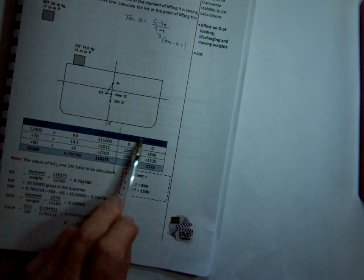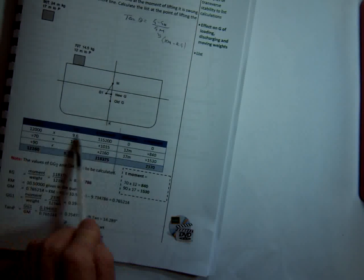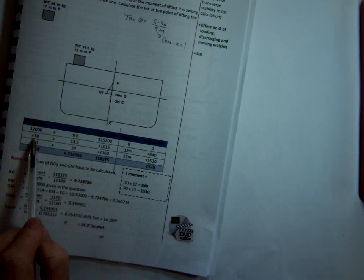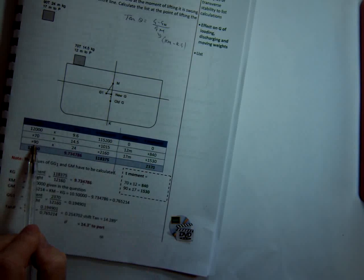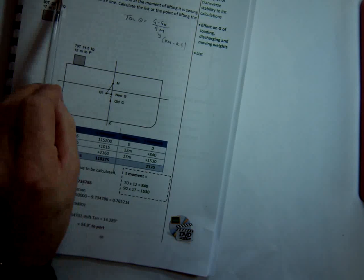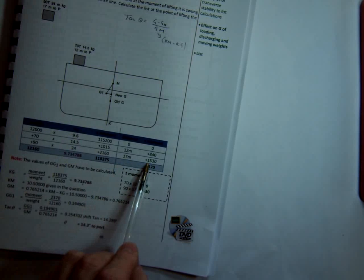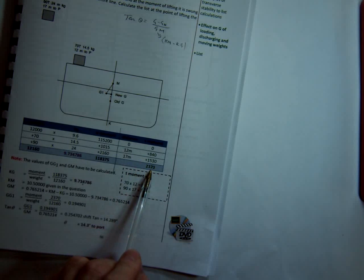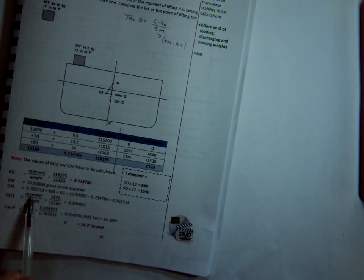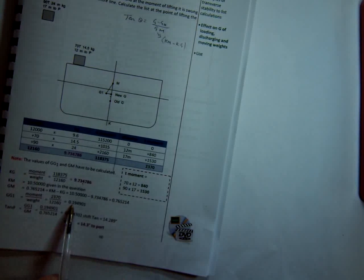Now we look at our transverse moments to port or to starboard. The vessel isn't listed initially, so there are no initial listing moments to worry about. We've loaded 70 tonnes 12 metres to port, so 70 times 12 is 840 — we've got 840 to port. We've picked up 90 tonnes with the derrick swung 17 metres outboard, so the moments are 90 times 17, which is 1,530. Both moments are to port, giving total moments of 2,370. To calculate GGH, it's total transverse moments over total displacement: 2,370 divided by the displacement. They're calling it GG1 in this example, but that's the same thing — GGH.